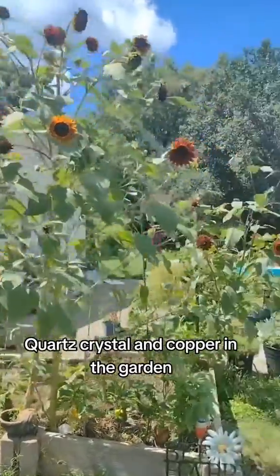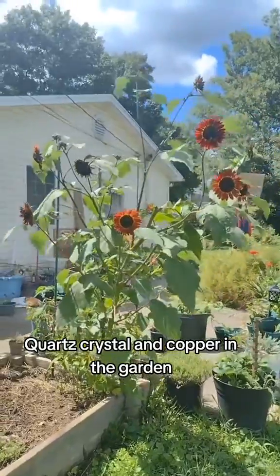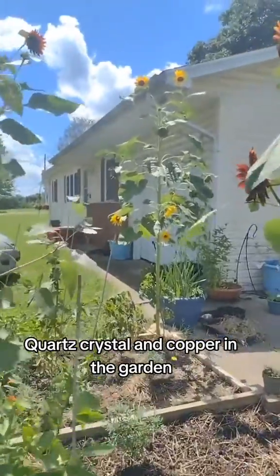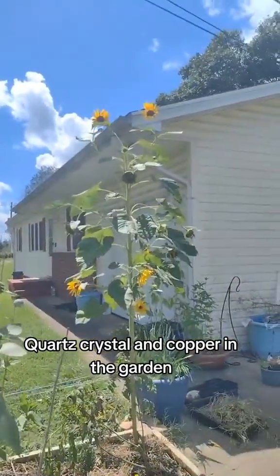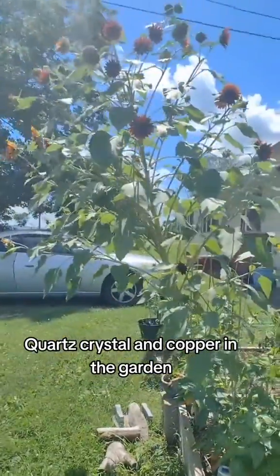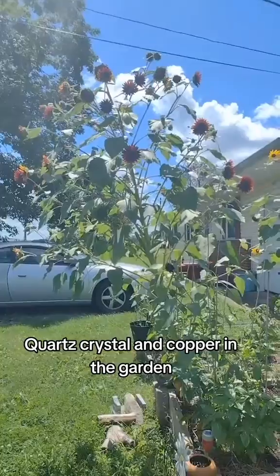This one without the crystal shot up a little later than the other two — that's the one in my non-electroculture bed. This one is just insane, and it just keeps going and going.